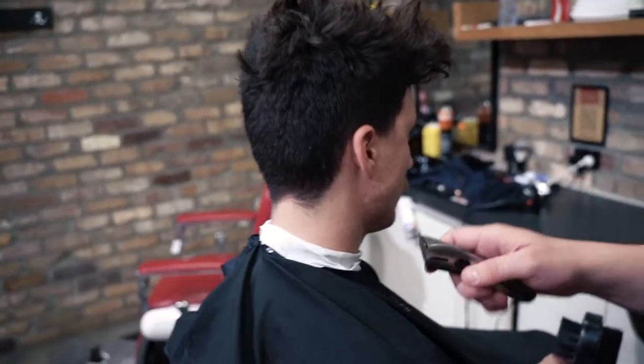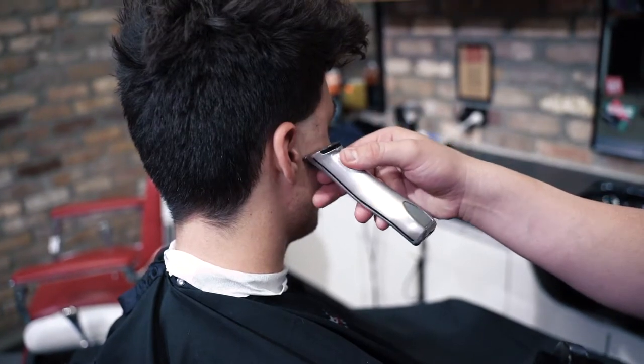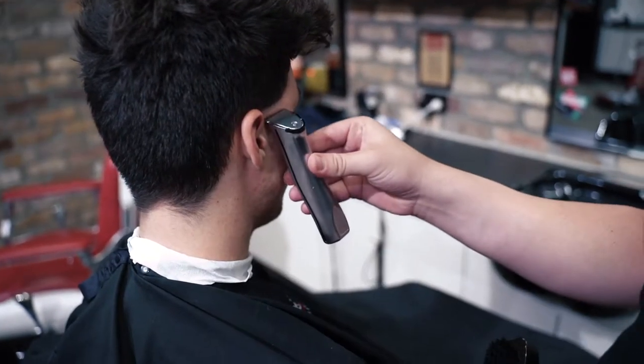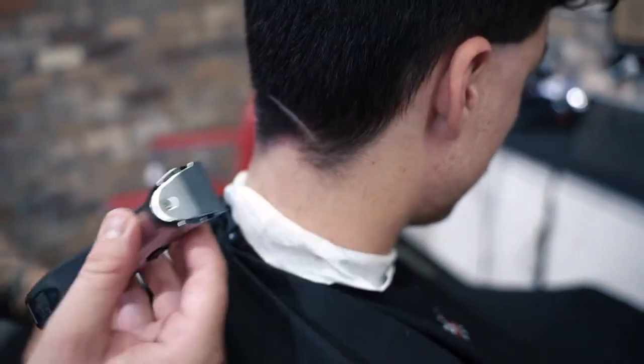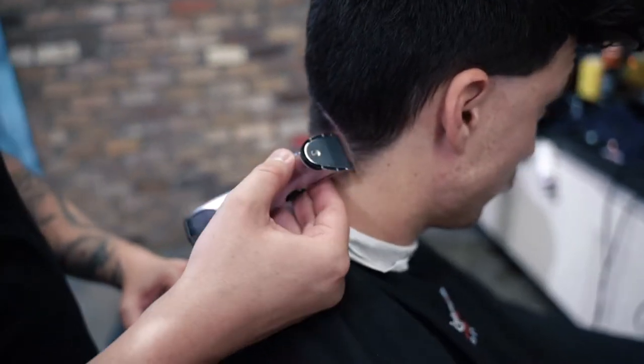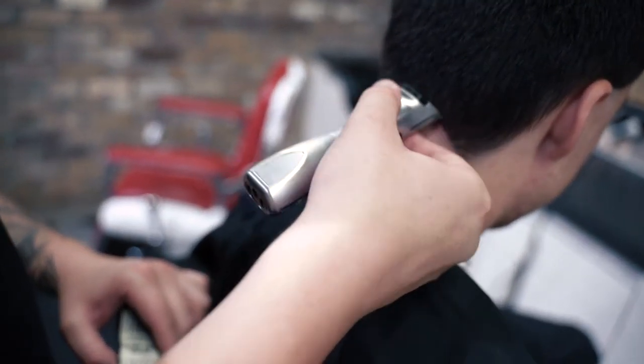I'm going to start off with my berets, come through, and angle my line. I'm actually just going to remove all the bulk from this sideburn. This is the base of my taper, taper the neck. Now you'll notice I'm going to do a soft arch, and I'll come back and explain why I've done that at the end.